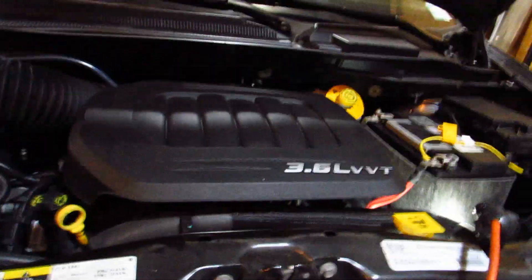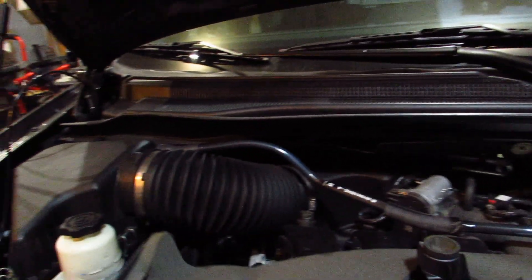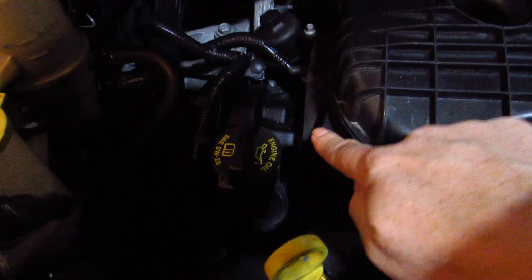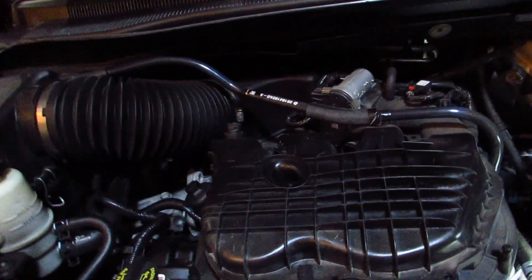Some tricks to this one though. First thing you want to do is pop off this engine cover — it just pops off. It's got these little plunger things that go down and pop onto the engine on these plastic nubs. No screws involved. Just set that aside; I'm doing that to make a little more room.